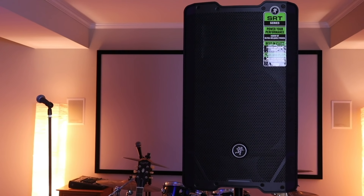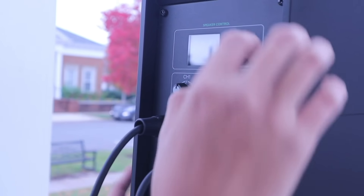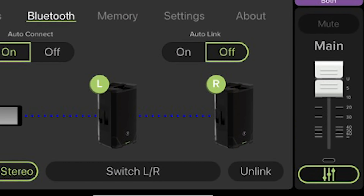Starting off with some of the features — these speakers are packed with so many features that are really helpful to musicians like me. The back control screen has plenty of options for controlling the speakers and setting them up, and also acts as a digital mixer for all the inputs on the speaker. These settings can also be controlled with the Mackie Connect app, which was really useful for me too.